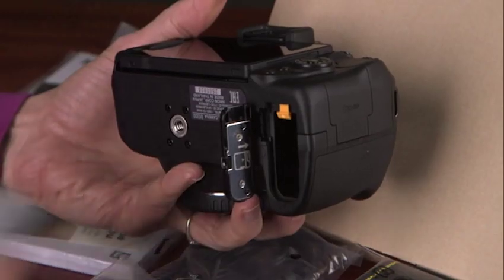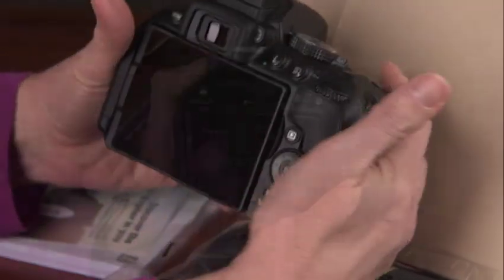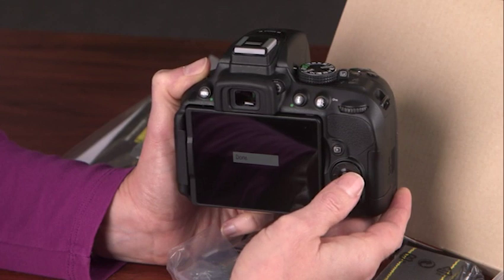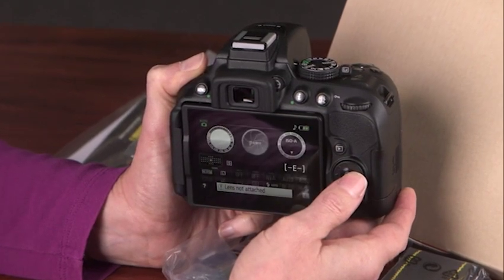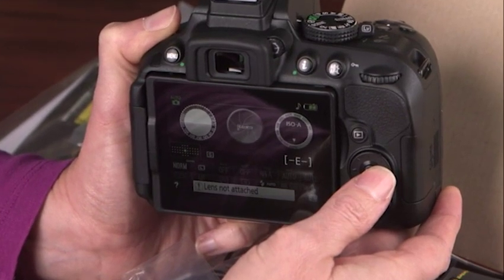Before we begin, we have a few tips to make learning this camera easier. For the purpose of our presentation, we are assuming your camera controls are set to their defaults. If they aren't, the camera may not react in the way we describe, and displays and icons may look different. To avoid confusion, reset the camera before continuing.